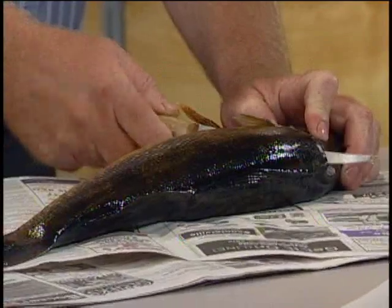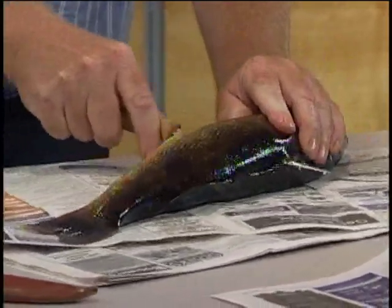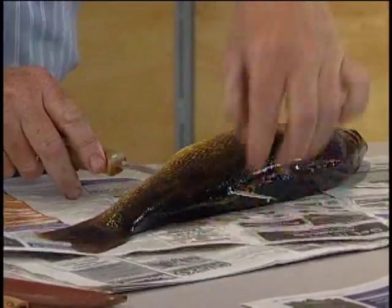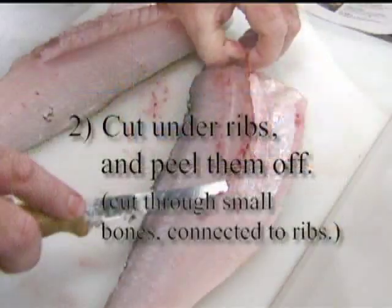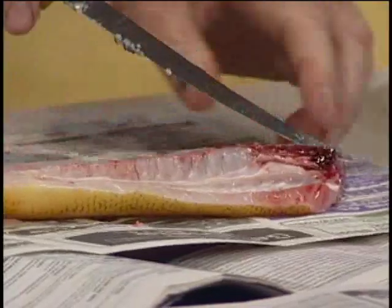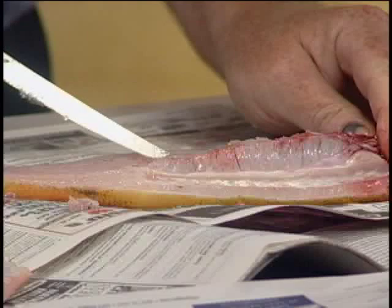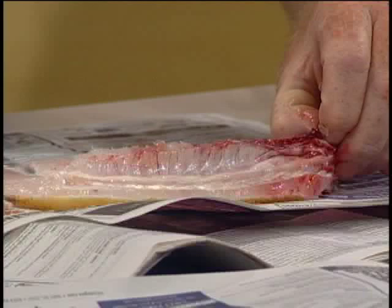Again, back down until you hit the backbone — that's firm. Twist the knife sideways, holding the knife down so you're right against the backbone, sliding the knife. You should come out on top of both the ventral and the secondary dorsal fin, and then cut it off. Using just the tip of the knife, cutting under just the ribs — can you hear the ticking sound? Going through those little projecting bones off each of the ribs, it goes right to the skin.